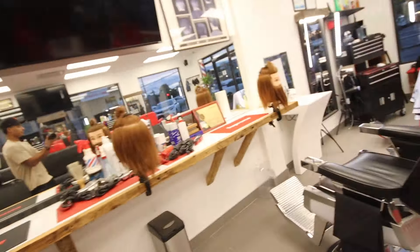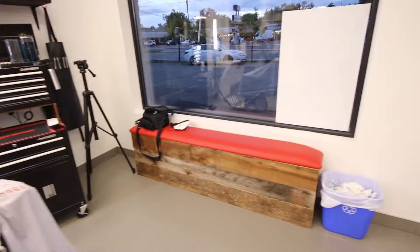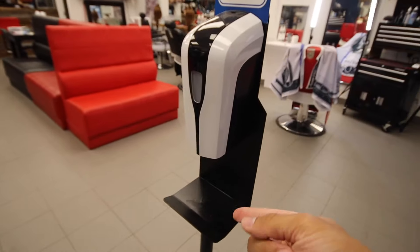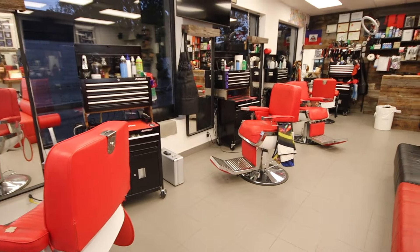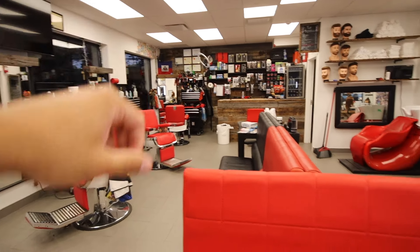All right, so that's pretty much it for my station — nothing special, but it gets the job done. So now I'm going to give you guys a little tour of the barbershop. This is my station right here in this corner. We have a sink, we have some hangers, a plant. So you walk in over here — COVID time, so we got to sanitize our hands — and then we have four stations.